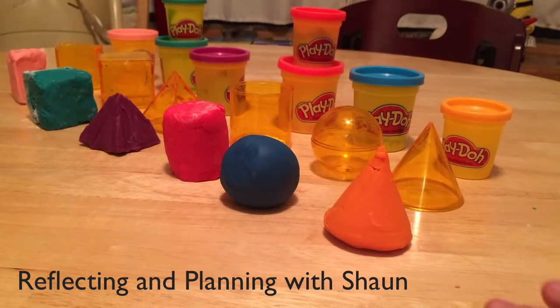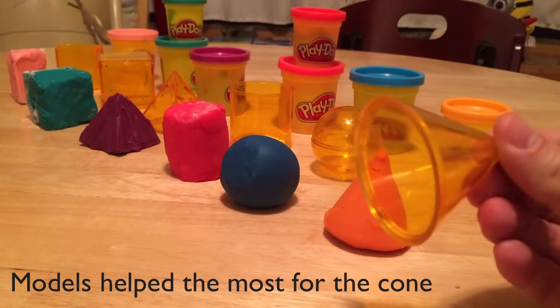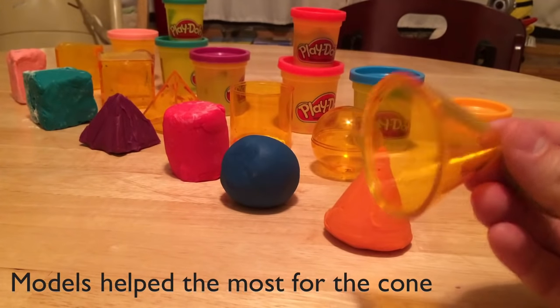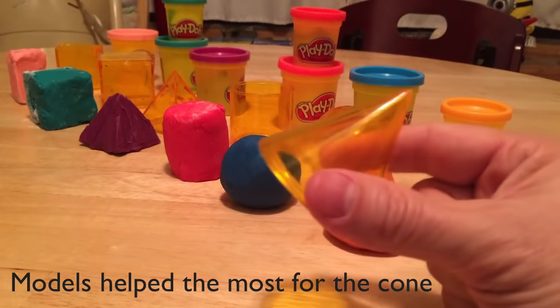I built six shapes, and for almost all of them I used these models right here. I actually found them to be really helpful, and in some of the shapes it was really easy to use them. For example, the cone is super easy to use in the model.